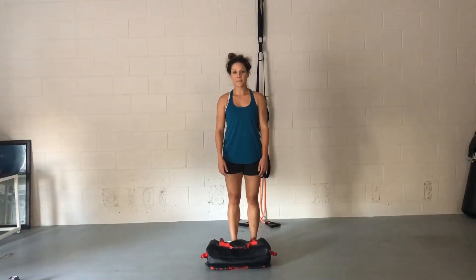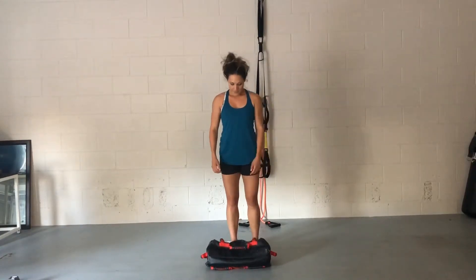Swing lunges are an incredible exercise. They work the obliques, that rotational core, also lower body, and they become very metabolic. So if you've ever seen a sandbag at your gym, this is an awesome way to take it for a spin.